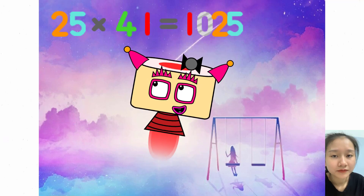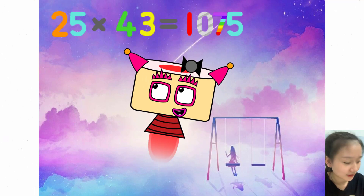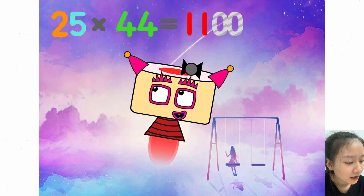25 x 41 equals 1025. 25 x 42 equals 1050. 25 x 43 equals 1075. 25 x 44 equals 1100.